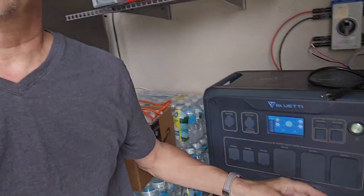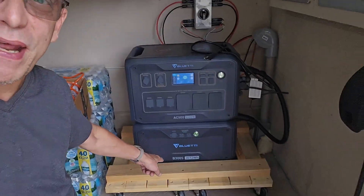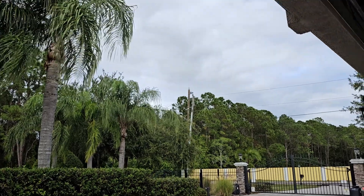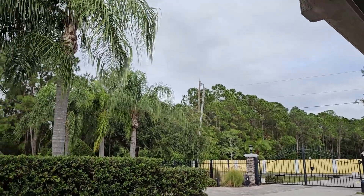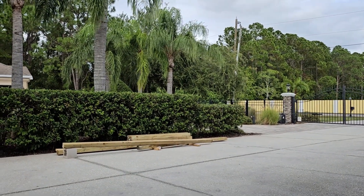So that's the Bluetti AC500 — 5,000 watts — with the B300 battery that holds 3,072 watt-hours. It's producing around 85 to 90 watts this afternoon, and as you can see it's kind of total cloud cover today with about a 70% chance of rain. Over there are my 4x4s — I'm going to build the racks out of those. I've got the Signature Solar racks but they need to be mounted to something solid, and I had the 4x4s home-delivered from Lowe's.